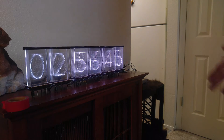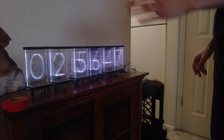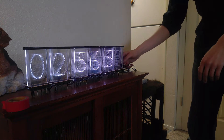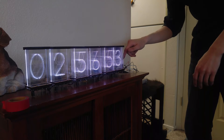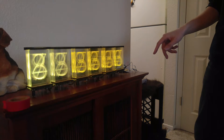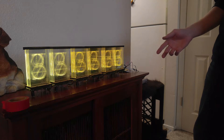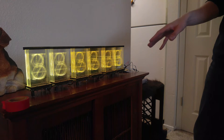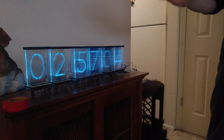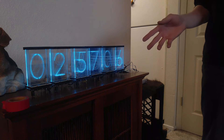This is six Lixie displays showing the current time in hours, minutes, and seconds. It's using NTP time with an ESP8266. Let me reset it here — it's connecting to my Wi-Fi. Okay, it's connected and that's the current time it just pulled. It re-syncs every five minutes.